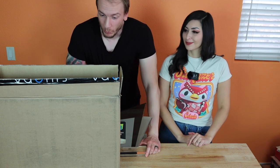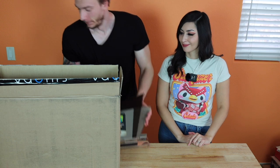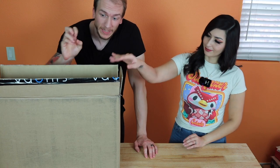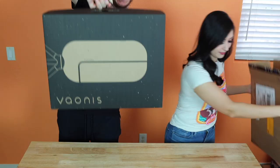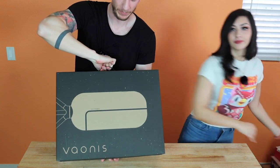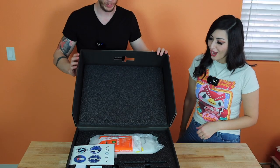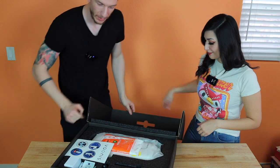So let's open this right now and see what's inside. The box is inside. I'm not sure yet if this is going to be the final box design, but let's take it out. We have a design here on the box that shows Vespera. Very cool.